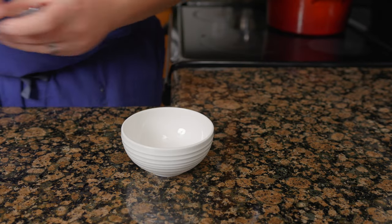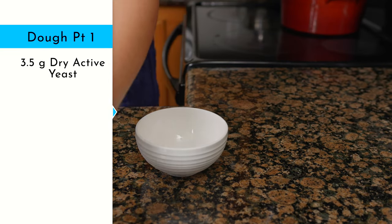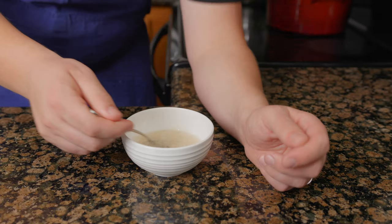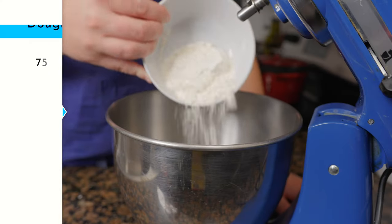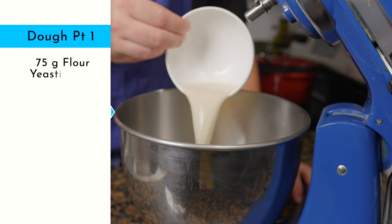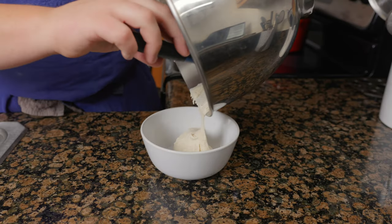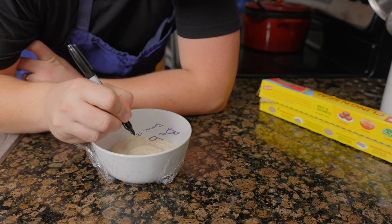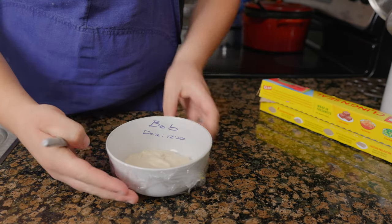To make the sponge, bloom three and a half grams of dry active yeast in 75 milliliters of water. Ideal temp for the water is just above body temperature. Mix together 75 grams of flour and your yeasty boys with a dough hook. Let the sponge proof one to two hours at room temperature or in the fridge overnight. A good sponge should have a name — this one is Bob.